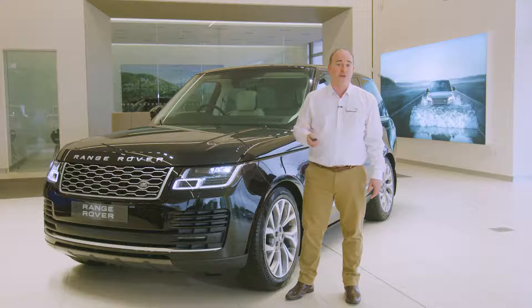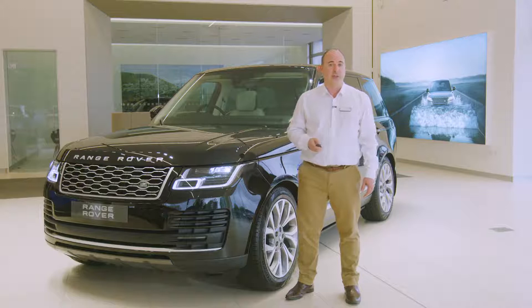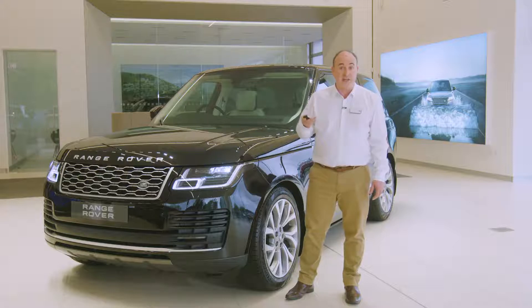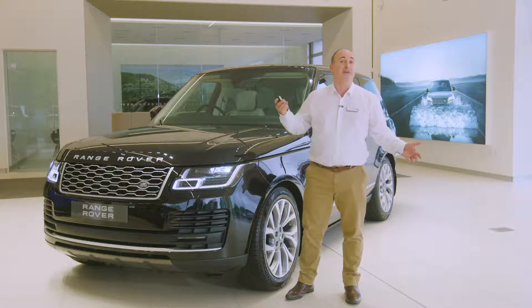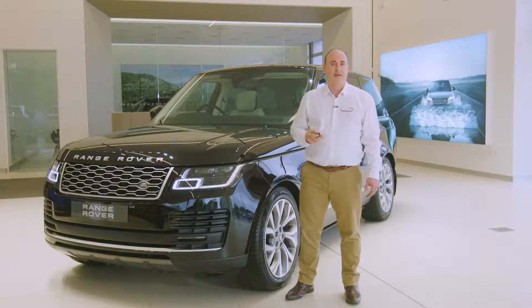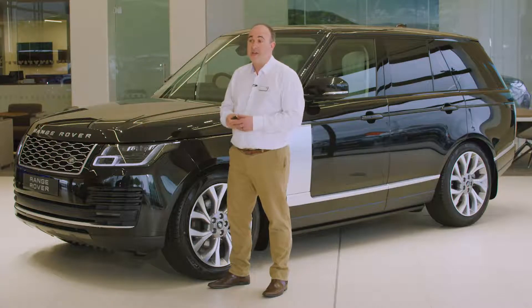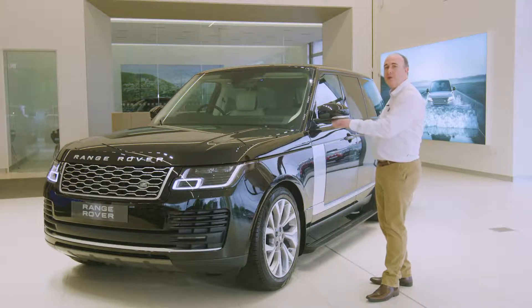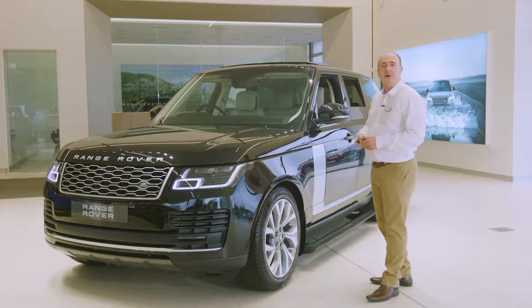Unlocking the car will also trigger the headlights and they'll remain on for a short period after locking to provide light to see you to the door. The final button is a panic alarm. Press for three seconds or three times in three seconds and the horn will sound and the hazard lights will flash.